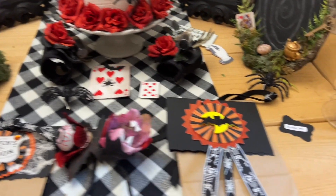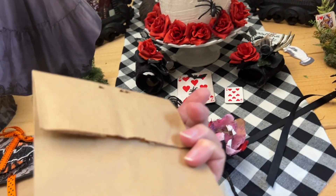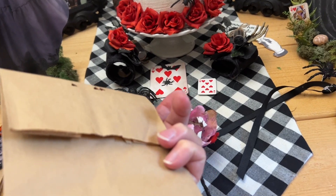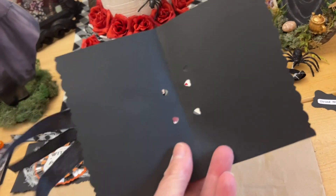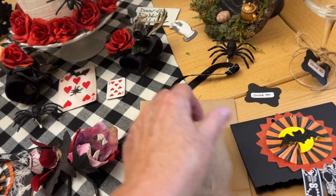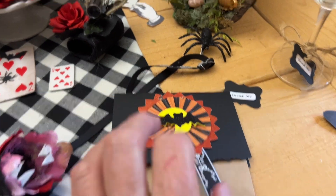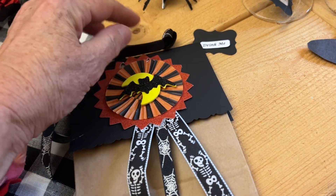Now, last-minute treat bags. Get yourself some brown paper bags — Dollar Tree sells 40 for about $1.25. Put your goodies in and fold the top over. Then take a scrap piece of paper about as wide as your bag and long enough to go over the flap so you can decorate it. Put it over the top of the bag, punch your holes, then take some coordinating ribbon, put it through and tie it in a bow. This is what you have.